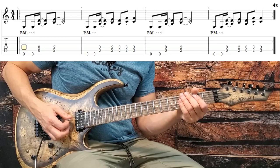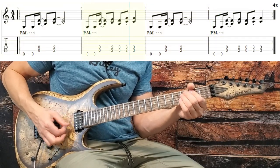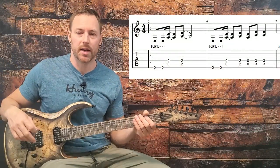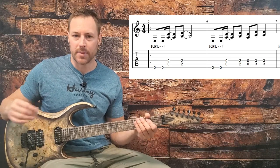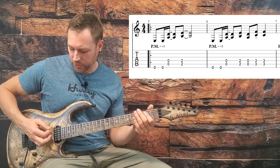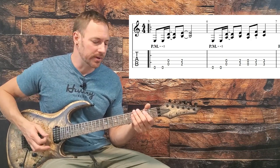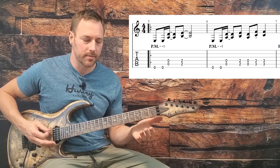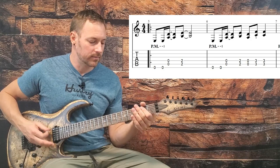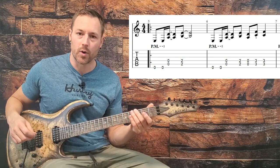We get into the next riff. We have this two-bar repeating riff and it plays four times, then it plays another four times with some power chord movement on top. It starts off the exact same as what we just learned - two open E's palm muted, then an open A and D, barred second frets on the A and D. The second measure changes up a little bit - we start off the same, open A and D, then third frets on the A and D.